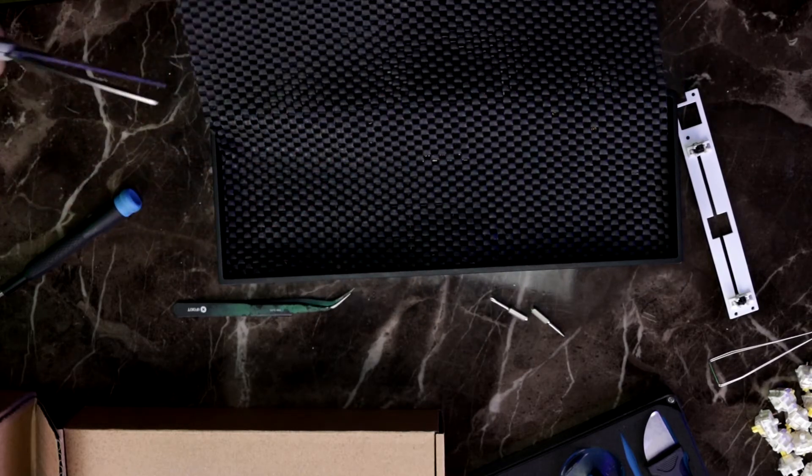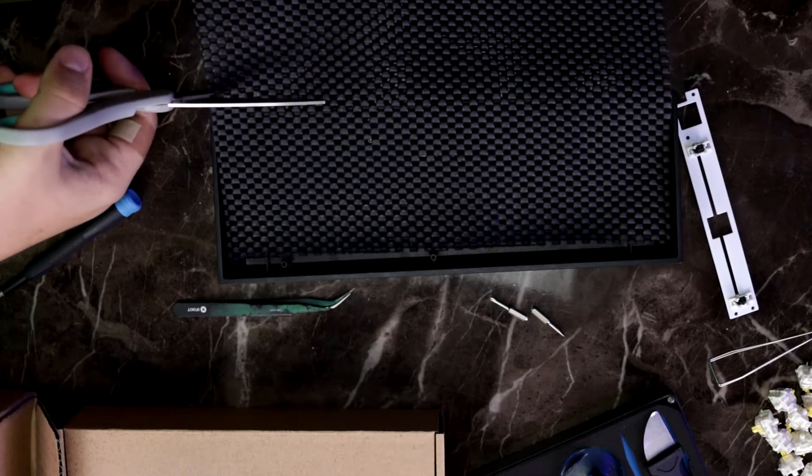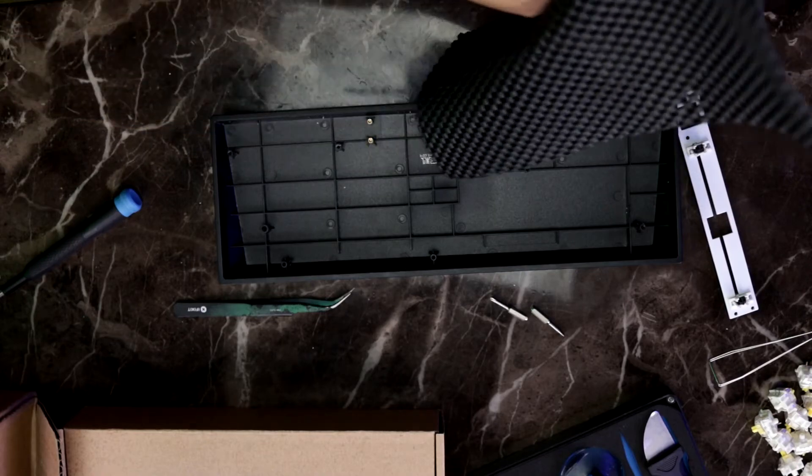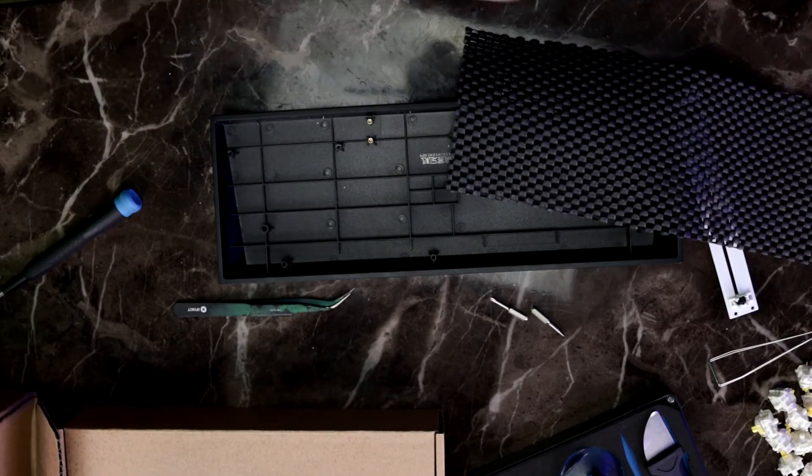Look up — iFixit isn't a sponsor of the channel, but I've used their site a few times when it comes to teardowns. Check on YouTube as well. I actually had to look up how to disassemble this case itself. But now that it's disassembled, you can hear that there's no rattle or anything — that's because there's foam under there and it translates to the sound of the keys. It actually makes the keys sound better because there's less bouncing around inside the chassis, and a simple foam mod can make even a cheap keyboard sound amazing.